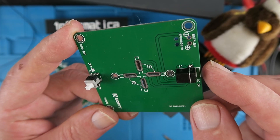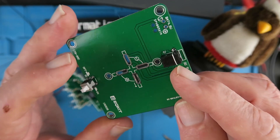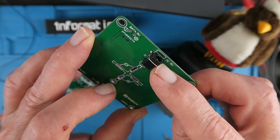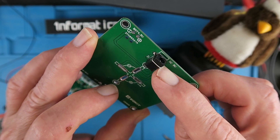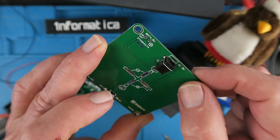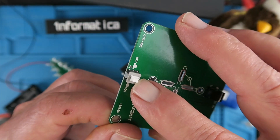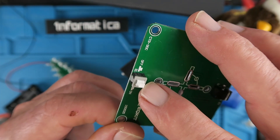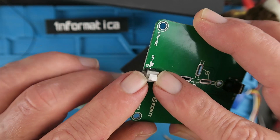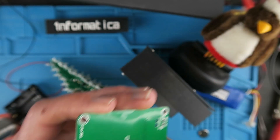Next we can assemble the base. That starts with the power socket which I've already soldered in, and that's strengthened by putting in — in this case a leg off one of the capacitors when it was clipped off — soldered across to give it some additional strength. The next part is the switch, and it talks about putting the concave side to the edge of the board, referring to this little indent in the top of the switch. So let's get that soldered in place.